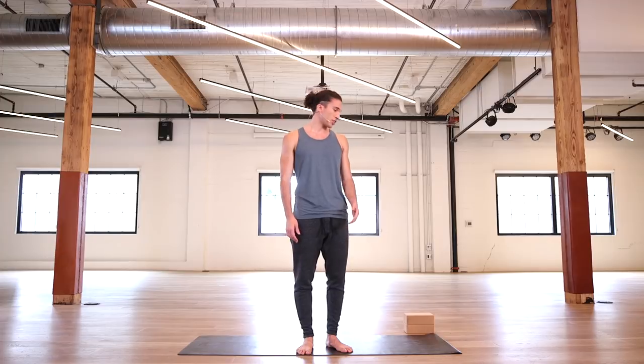Welcome to Foundation. This is going to be the most traditional out of the four practices. You're just going to need two blocks and your mat, and let's go ahead and get going.